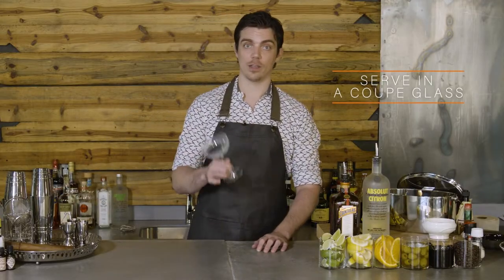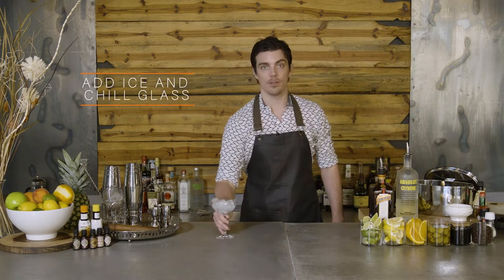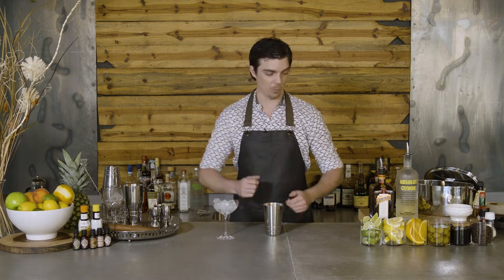This drink is served straight up, so we're going to take our coupe glass. We're going to add ice and we're going to chill it and leave it on the side there. It is a shaken drink, so we're going to take our shaker and we're going to pour our ingredients into the small shaker here.